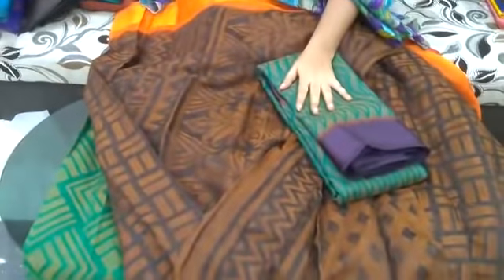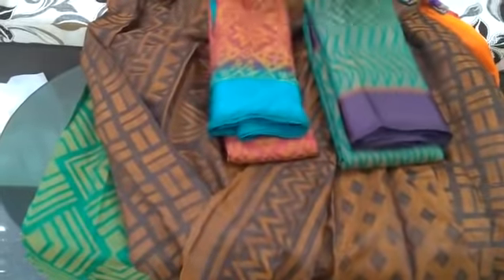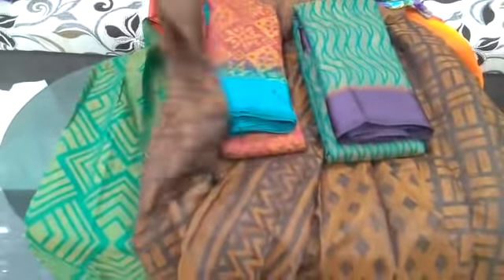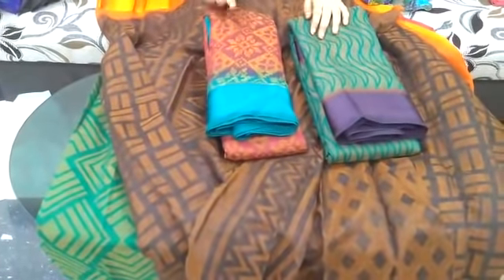This is also a white color and blue color, and the color shade is very good. I have maroon color with sea green. There are many colors available. Snuff orange is also available. The cost is 899 rupees.